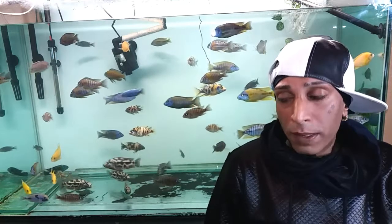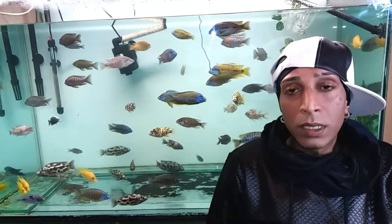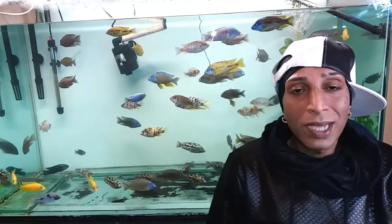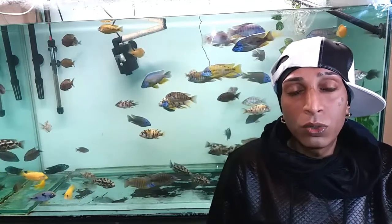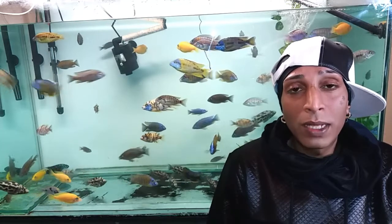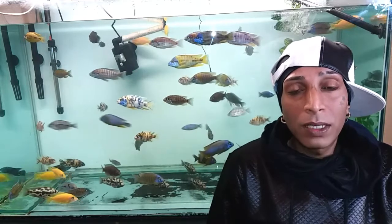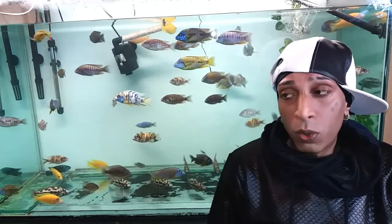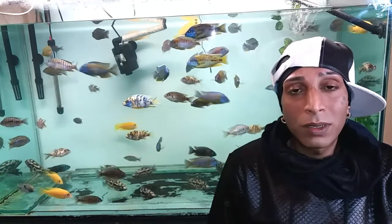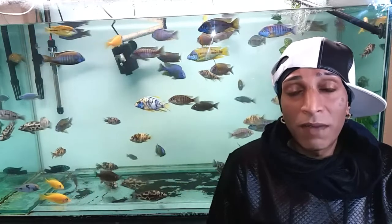I just washed all my ornaments and popped them back in. So basically I didn't do a water change today. The tank's looking a bit lighter fish-wise. As I mentioned in my first videos, I'm going to be slowly taking fish out. I haven't had to take any males out touch wood - they've all been okay. You get the odd chase but that's about it. I haven't had many nipped fins since I've had them.